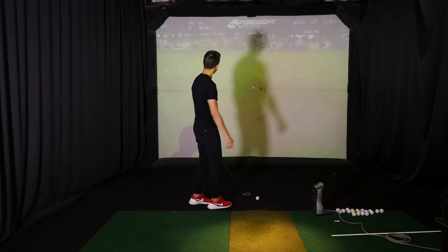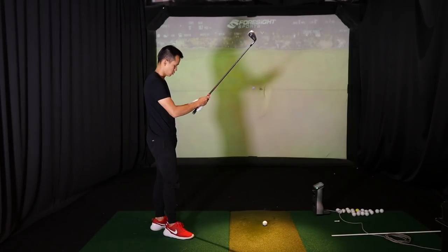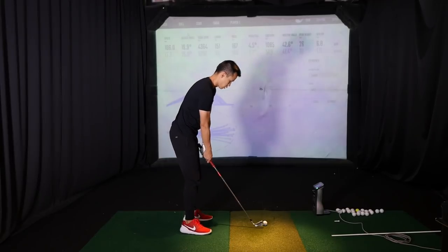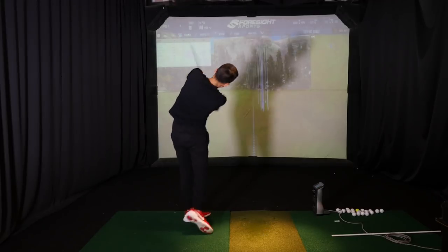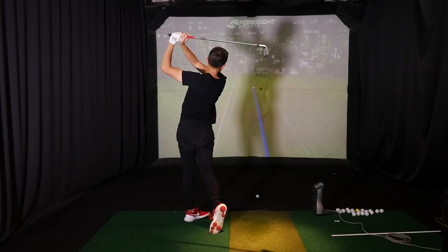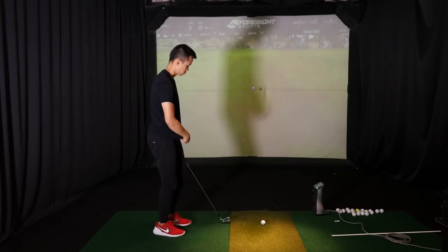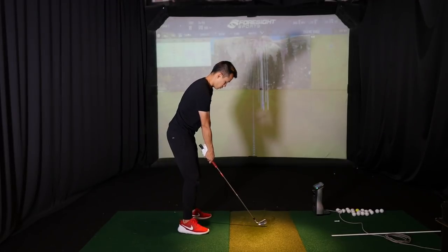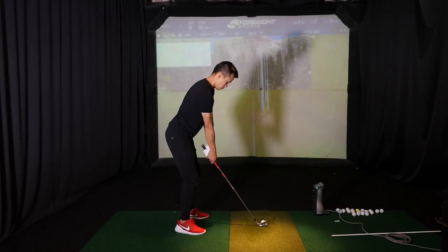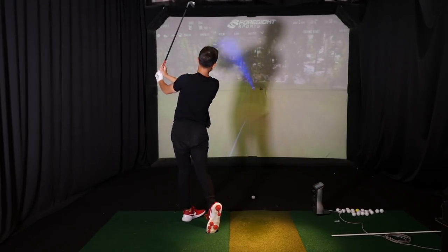Typically we'll start at whatever Jeremy feels like is half speed. We might go slower if we have to, and then slowly build the speed back up every six to eight shots until we get back to full speed. A lot of the times we'll structure practice with ten at half speed, eight at 70%, six at 90%, and then go back to half speed — just to build the movement in before doing more at full speed. The finish looks better too. Arms are definitely way longer.